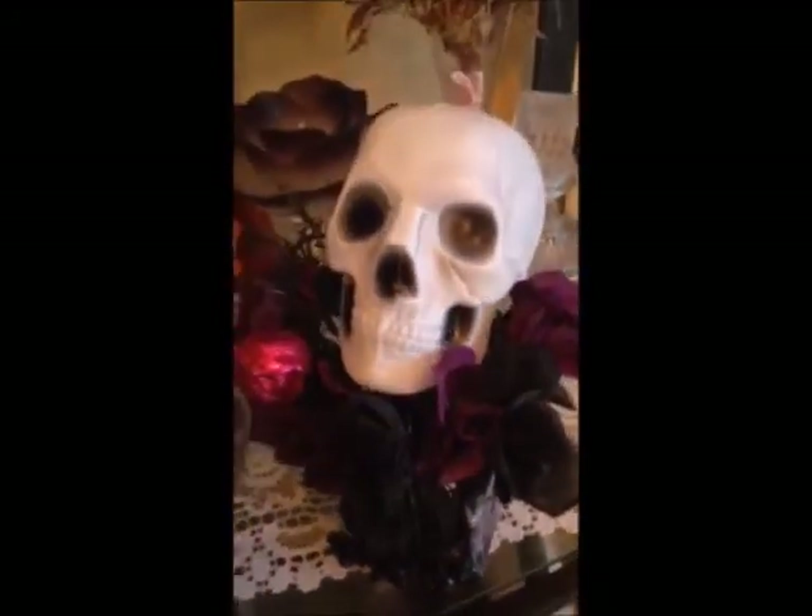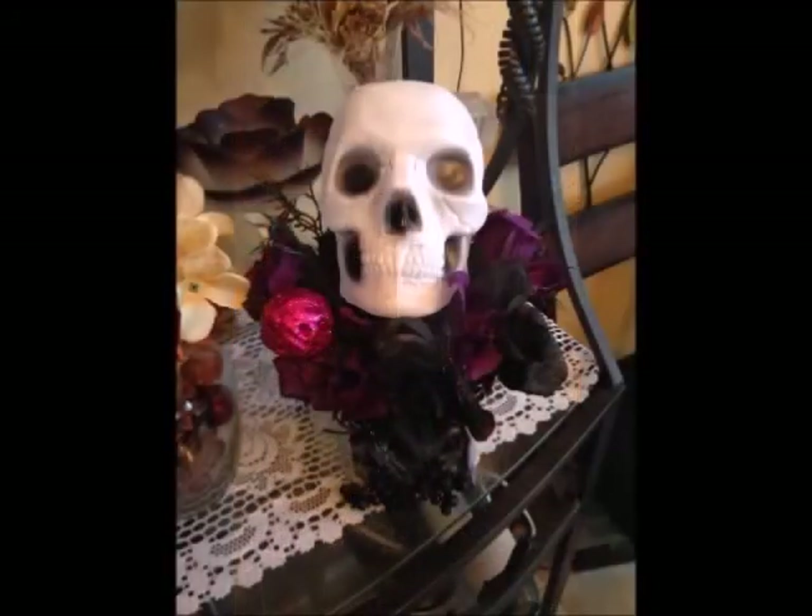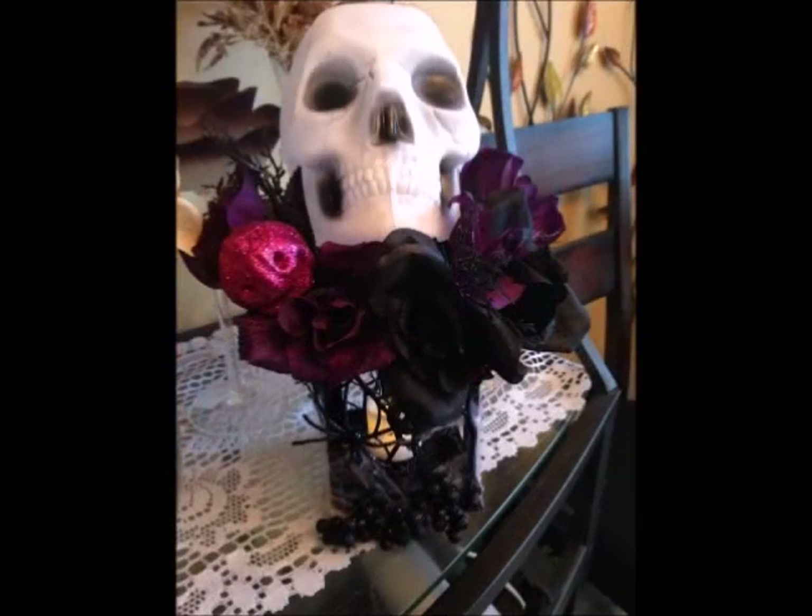Here's the end result of what it looks like out on my table. I think it looks pretty cool, so don't forget to subscribe and stay tuned for the other DIYs coming soon. Bye!